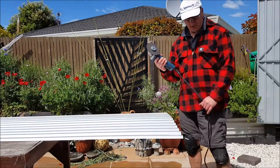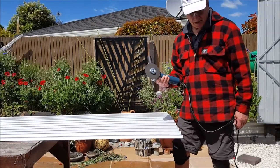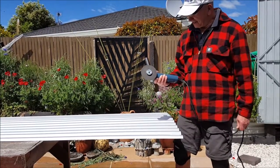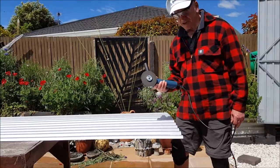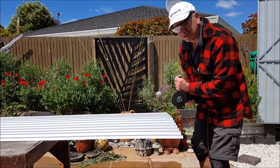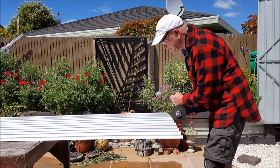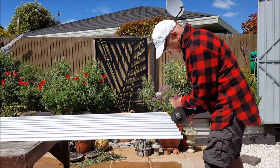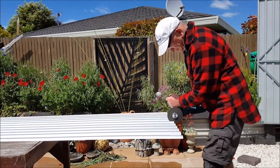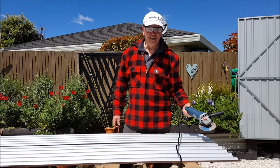We're back here again. This is a new little grinder that I bought. The reciprocating saw does the job but it's pretty wild, so hopefully you'll be able to manage it better with this. As I said before, don't try this at home — I am a professional. The eagle has landed. Good.